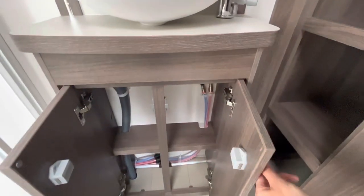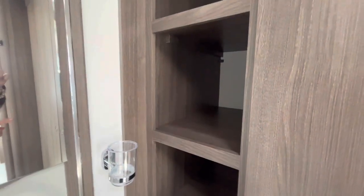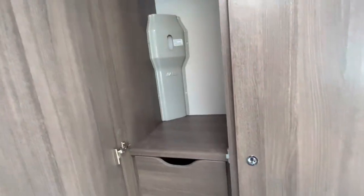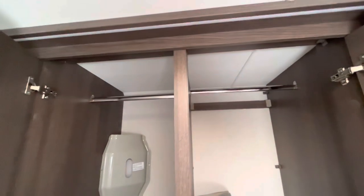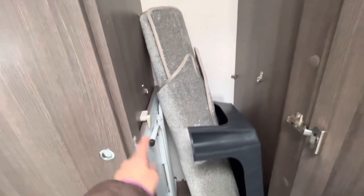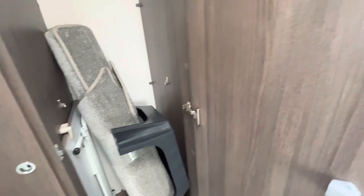Under the sink there's a nice little cupboard, and then some really deep shelving units — absolutely loads of space there. Then we've got a big wardrobe. Inside, there's the Alde header tank space, loads of really deep drawers, and the dining table for the lounge is stored in here too. There's loads of hanging room — if you've got something really long you could practically stand in there. Very impressive.